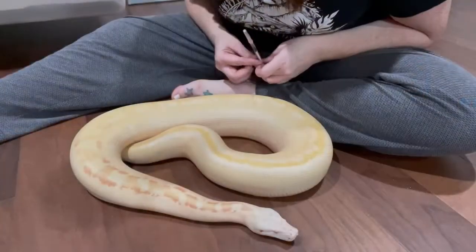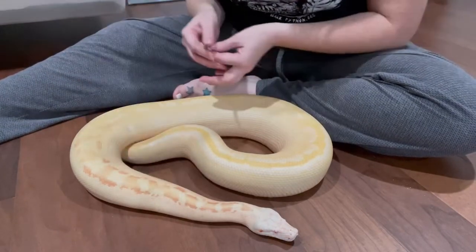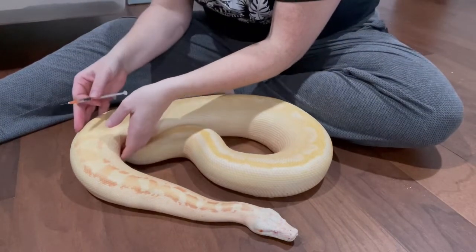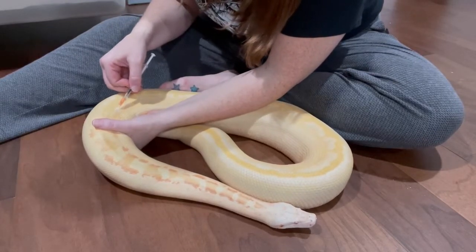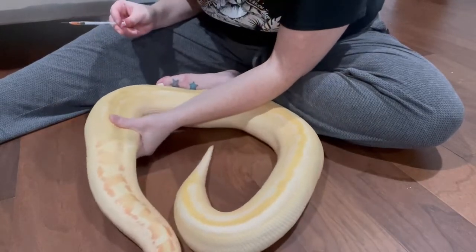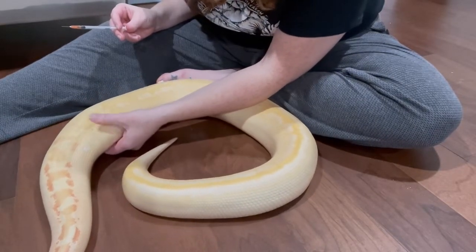I'm going to give it on the top two-thirds of her body, which is about from here up, and I'll put it in between her scales with the bevel of the syringe upwards. You'll notice I don't hold her down really hard — I find that scares them more and they move even more. Here I go. Pull back a little bit, make sure there's no blood, then give the injection. If you rub the injection site after, that disperses the medication and makes it less uncomfortable.